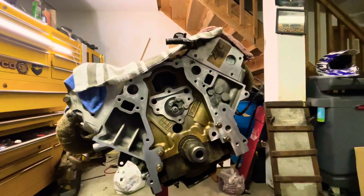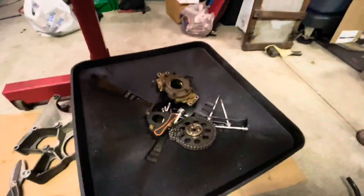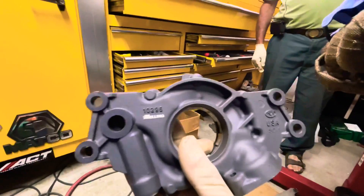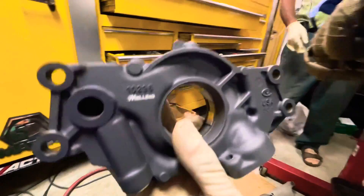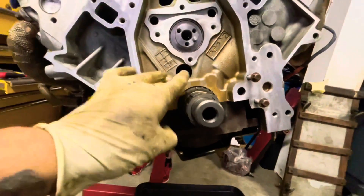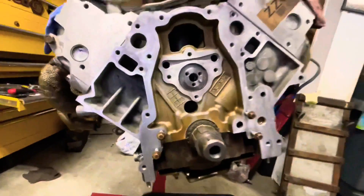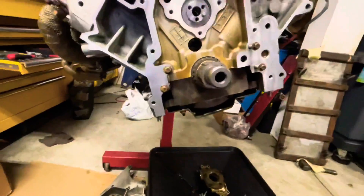I'm gonna pick up the chain — I ordered a new chain. A new high-pressure oil pump is going in, we went with the Melling high-pressure oil pump, that's gonna go right there. Now I'm just gonna install the sprocket, put in the new chain I got from AutoZone, and torque everything down along with the oil pump.